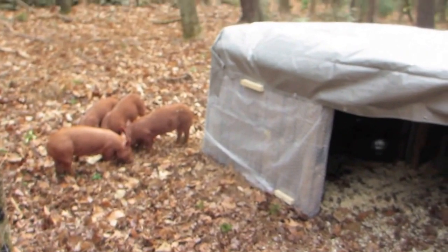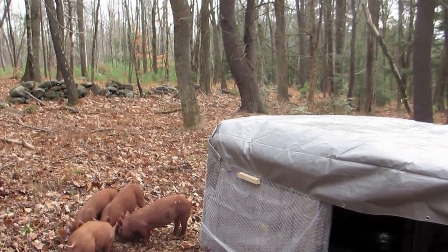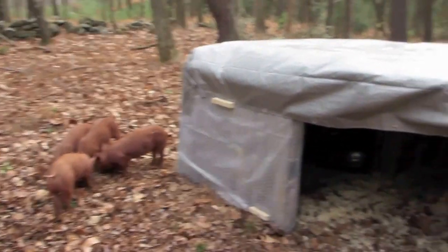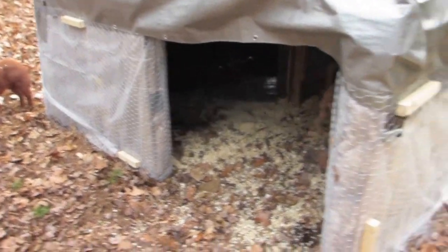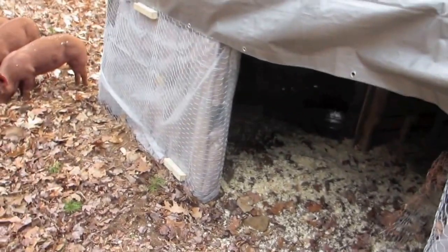Right now the pigs are eating, and this is the first couple days where they're out in their larger paddock — they're now in about an acre. So this is the shelter here, mainly constructed out of pallets.